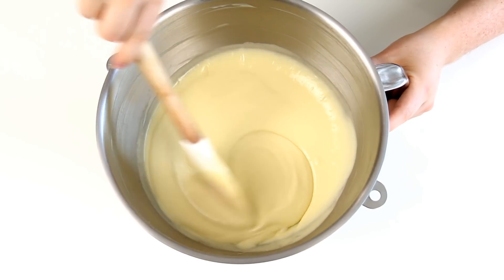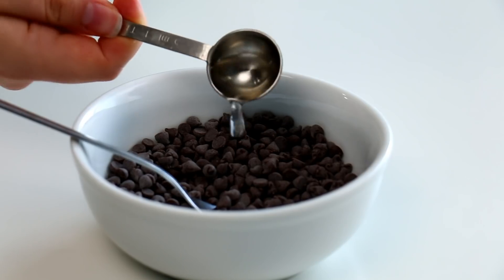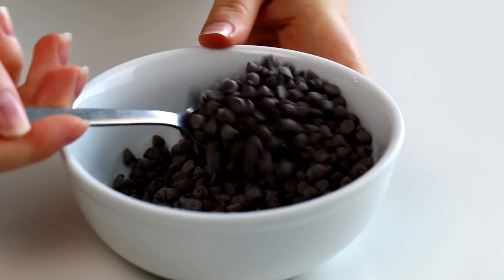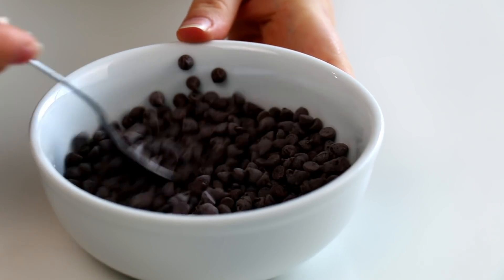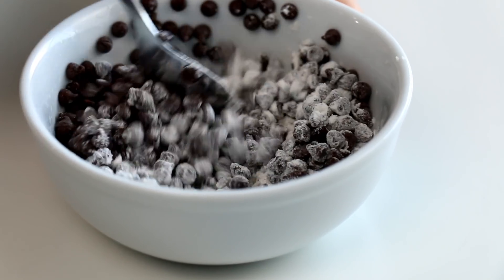To start off I made my vanilla cake recipe but we're going to be making a chocolate chip cake. I always seem to have a problem with my chocolate chips falling to the bottom, but a viewer told me if I coat the chocolate chips in water and then in flour they won't sink. I'm gonna give that a try.